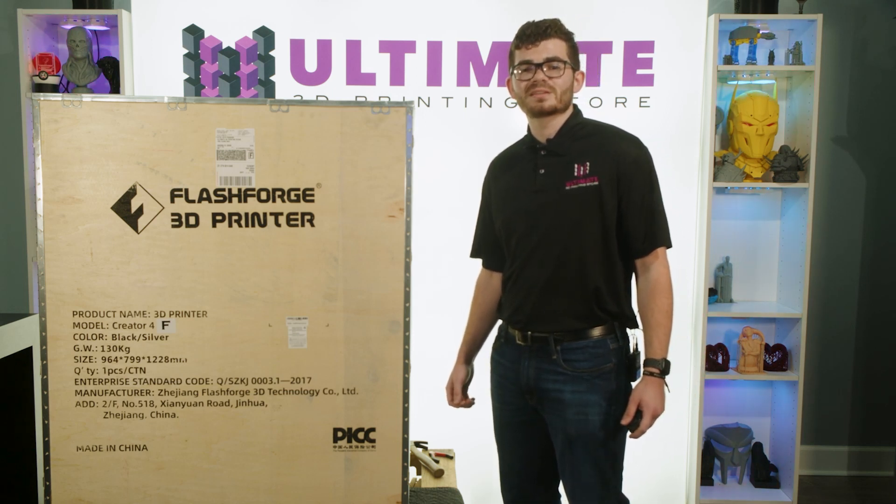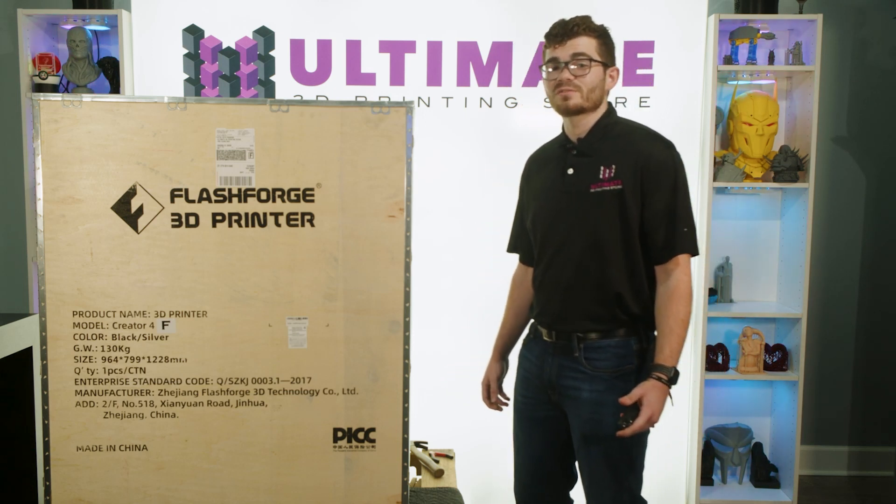Hey Ultimate Fam, it's Evan from U3DPS here. Today we're getting our first look at the Flashforge Creator 4.